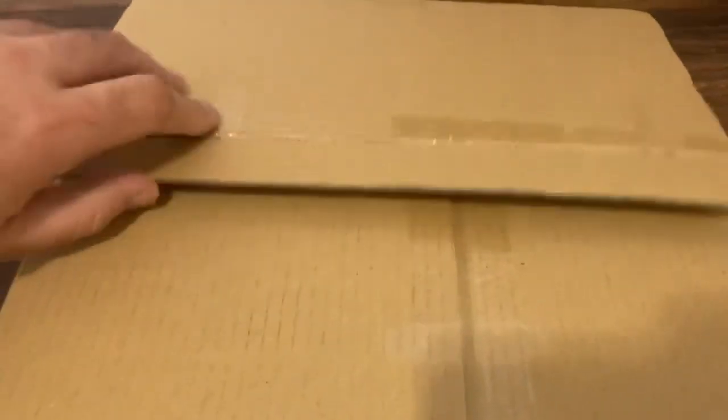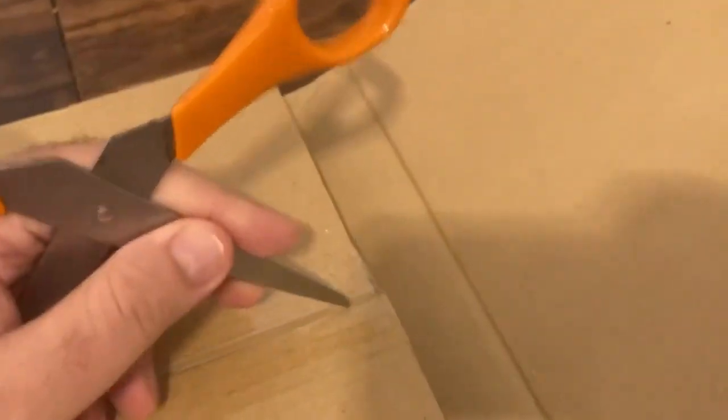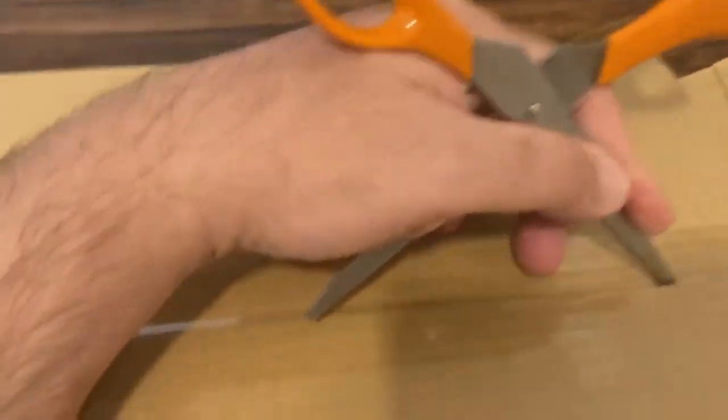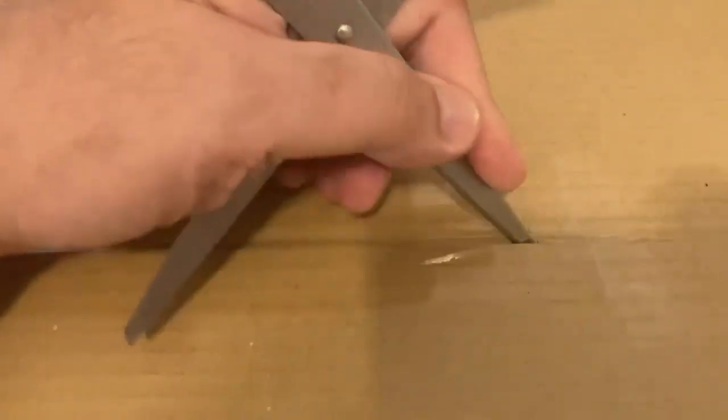Sorry for the way my hand is moving back and forth, but that's just because it's kind of hard to hold a box and a camera at the same time and basically open up the box and that sort of thing. I'm trying to do this in as efficient a manner as I can without totally messing things up.